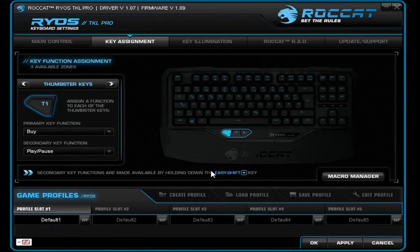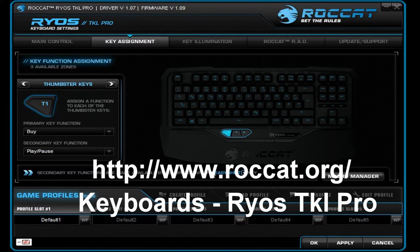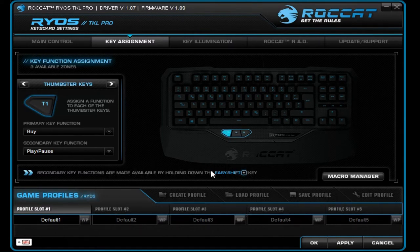So here we are in Ryos TKL Pro's own configuration program, which you have to download from their main site — I can't remember if it gets automatically installed when you plug in the keyboard, so if it doesn't, go to their main site and choose this keyboard to download it. We're currently in the key assignment section, which is one of five. I'm gonna talk about the others later.